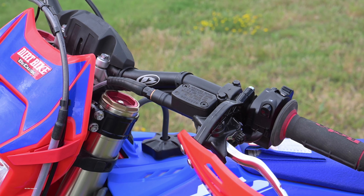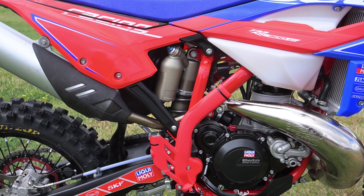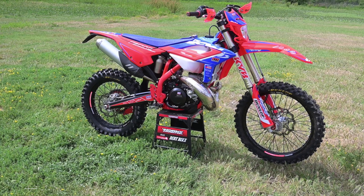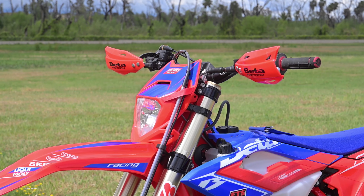It has electric start, but there's a place for a kickstarter if you want one. It has a counterbalancer, two mapping options, and a hydraulically actuated diaphragm clutch. It has evolved, but this is the same recipe that has dominated off-road racing for years.